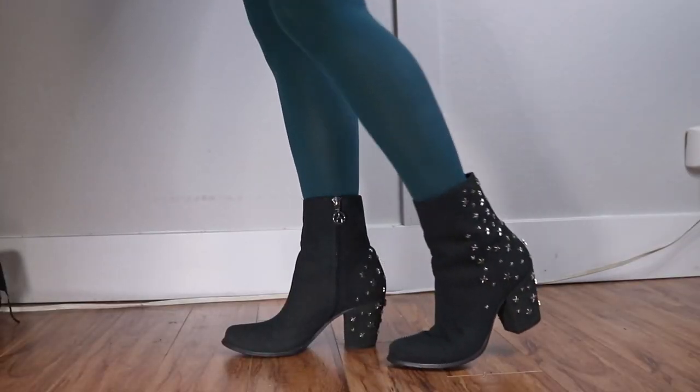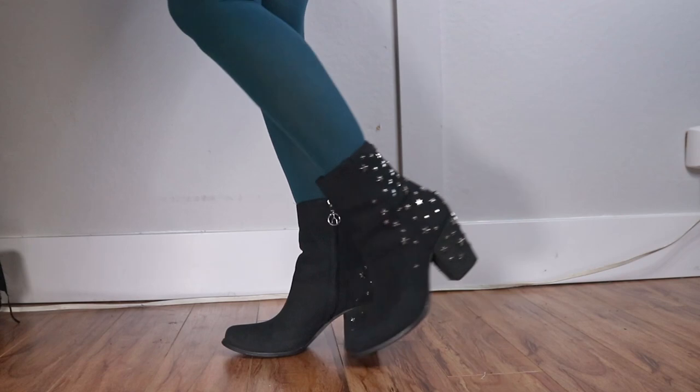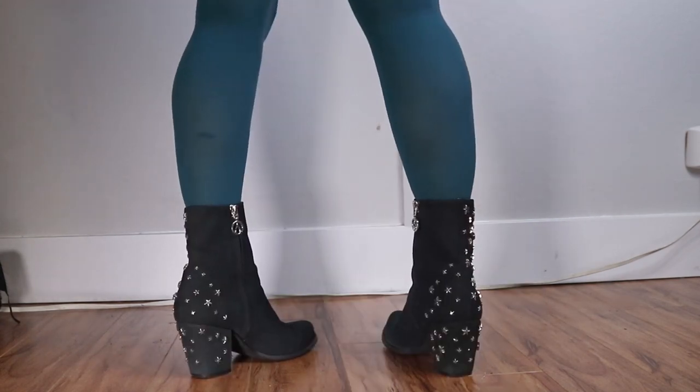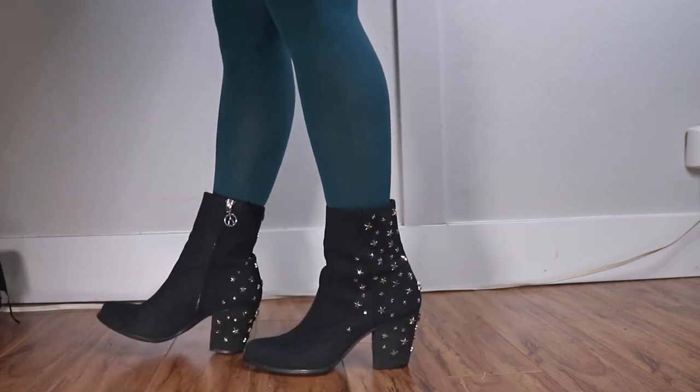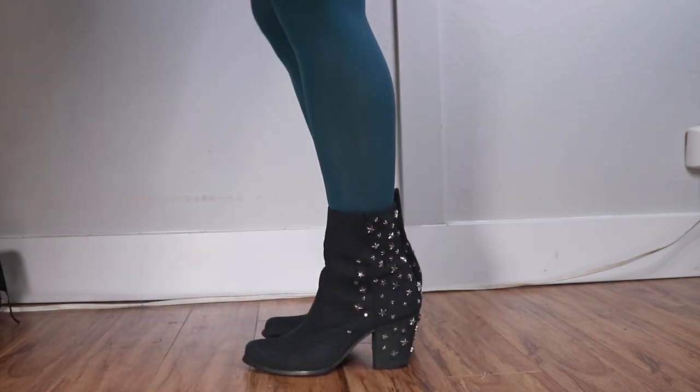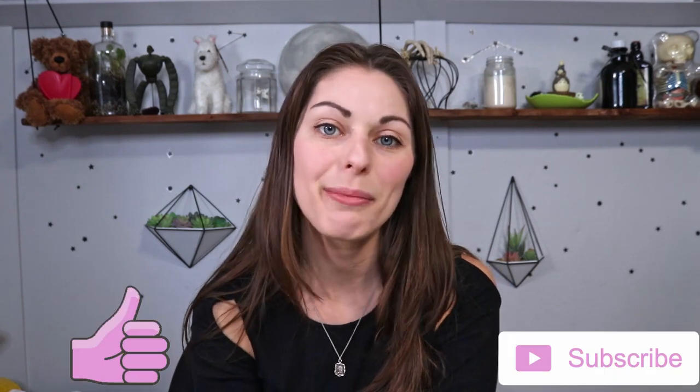I'm so glad both these boots turned out awesome, and hopefully you can use these methods to reinvigorate the boots you already own or, just like me, give new life to boots you find secondhand. Hey guys, thank you so much for saving the planet with me — I really appreciate it. Don't forget to like and subscribe if you enjoyed the video, or check out my Instagram for more thrifting fun.